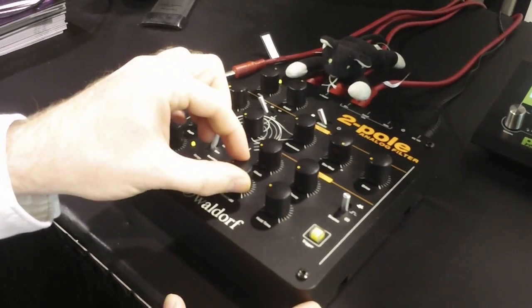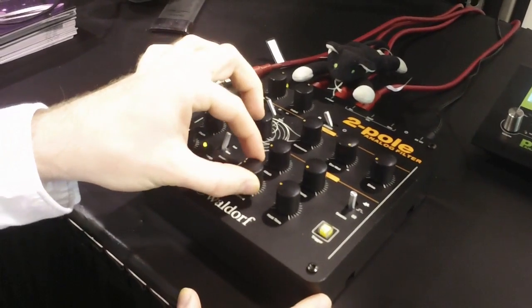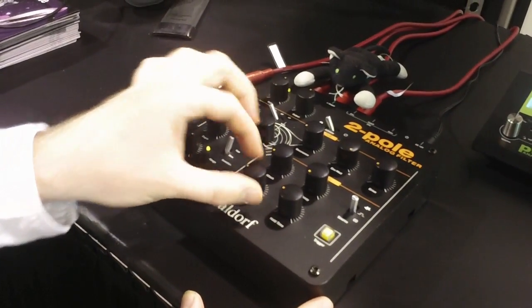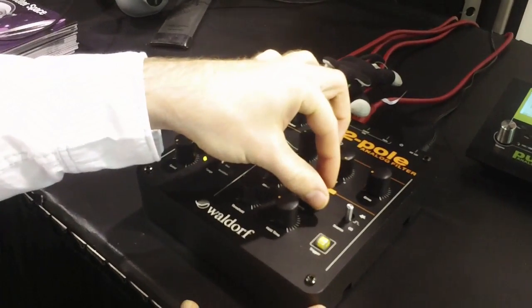You can bring the hi-hat back. Now I'm just using kick and snare. Let's bring some attack to the envelope — and a little decay.